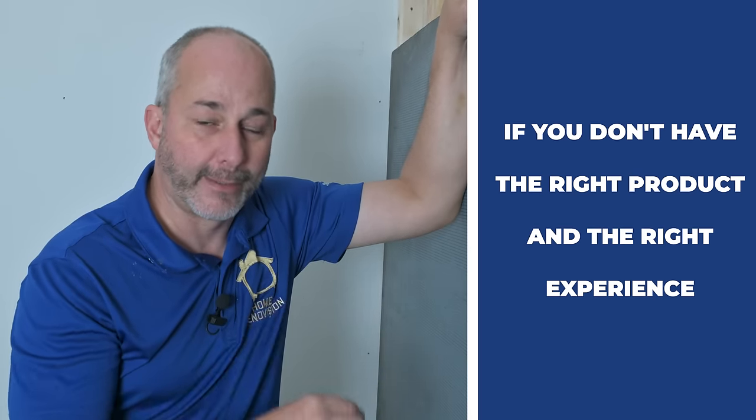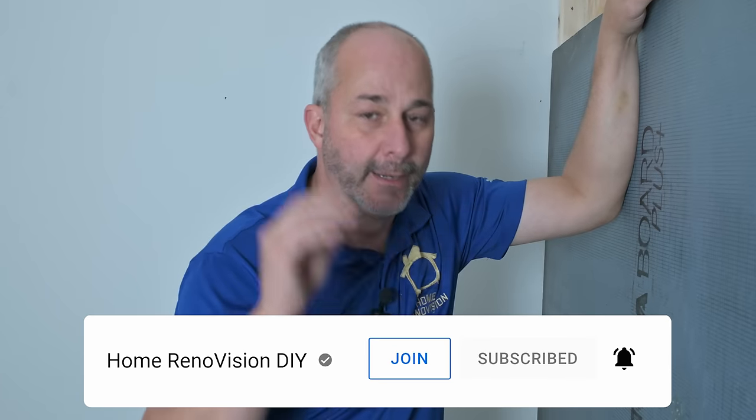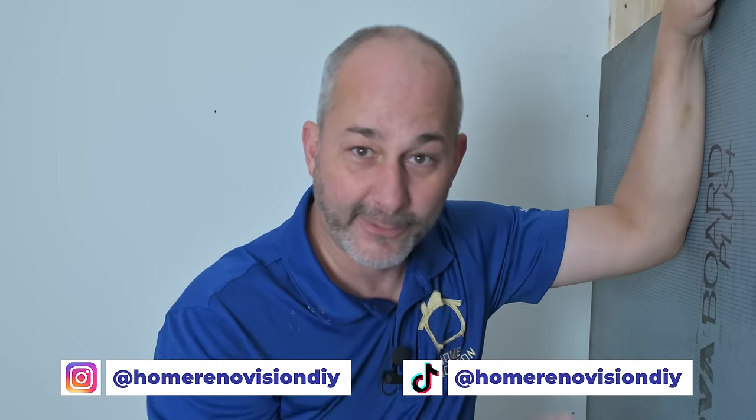Remember, you're your best renovator. A lot of guys out there who are trained by Schluter to do their waterproofing systems built their whole business around that product. Now that they don't have it, they're going to start getting creative — and you don't want to hire people who are getting creative. If you don't have the right product and the right experience, don't move forward. If you have questions, feel free to join our membership program and I can help you navigate through the systems. There are at least five or six other comparable quality waterproofing systems on the market, so you don't have to be left in the lurch. There are other options — you can finish your job and be successful. Check out this link, and don't forget to subscribe to the channel. Till next time — you can do this.